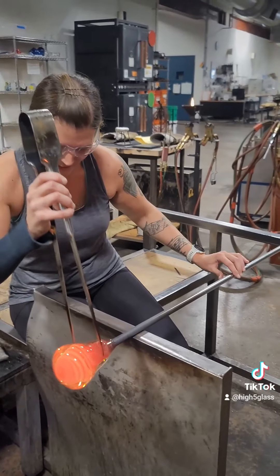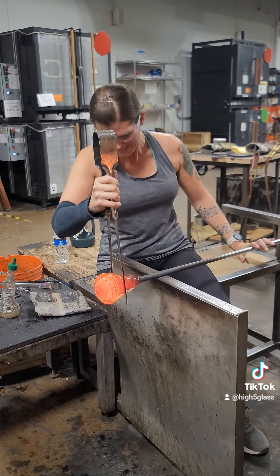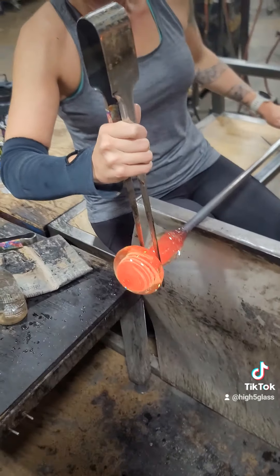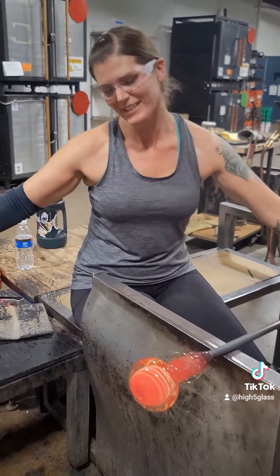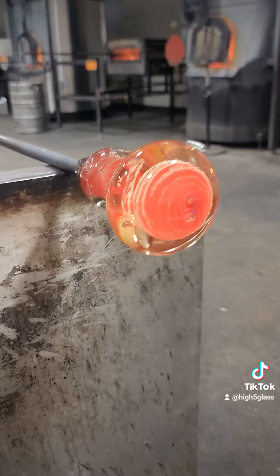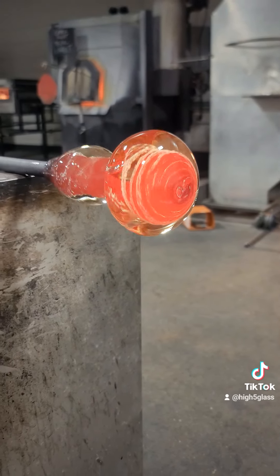Next, we use a tool called a jacks. You create a jack line where the glass is going to break free from the pipe — it's just a tapered down line. As you can see, the glass looks a lot different when it is hot than when it's at room temperature. This will be cobalt blue when it is cooled down.